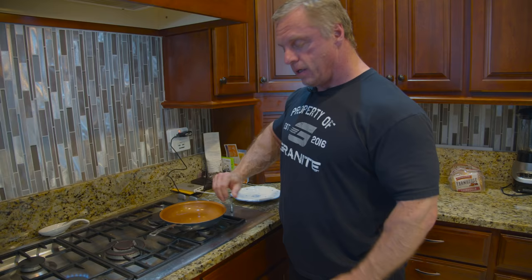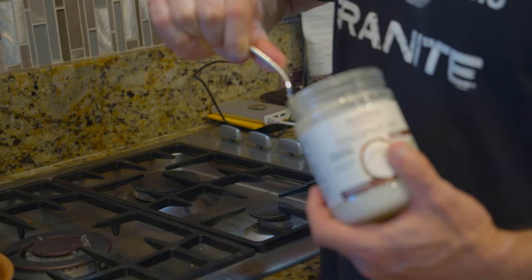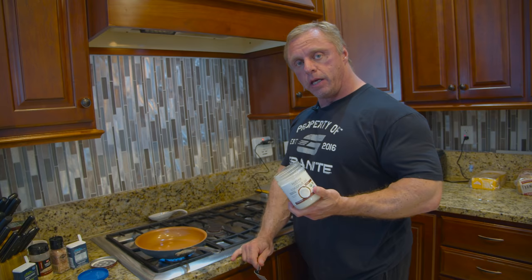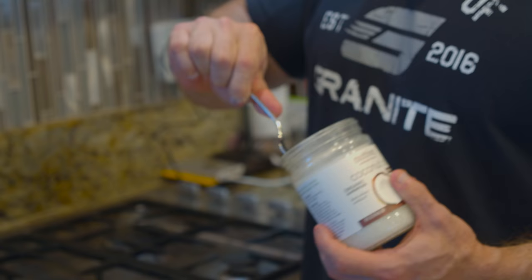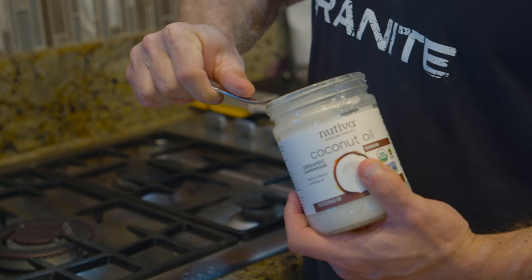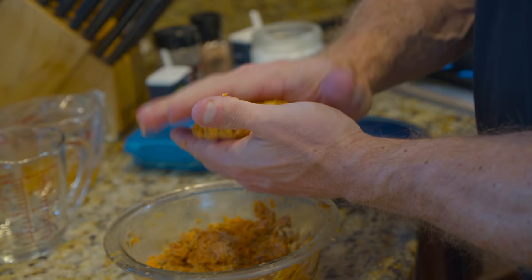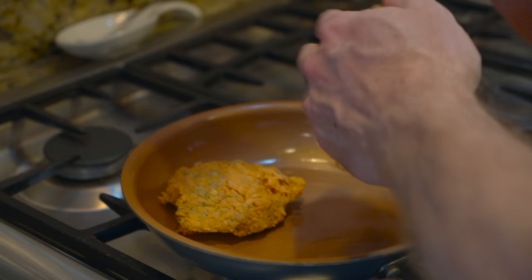We're going to heat up the skillet and use some coconut oil. Coconut oil is considered a superfood — it's antiviral and antimicrobial, so it does have health qualities as long as it's not hydrogenated. It's not stable at really high heats, but we're just doing medium heat for a short time, so that's fine. I just put a little bit and move it around. It looks like we'll get three pretty thick burgers.